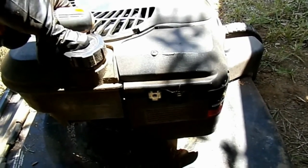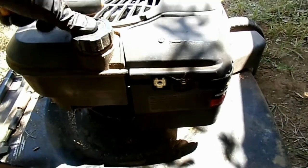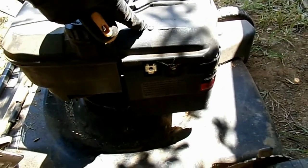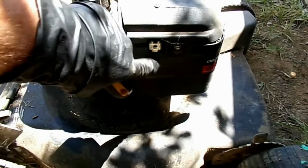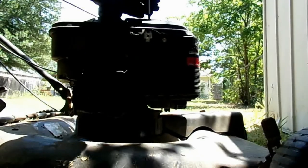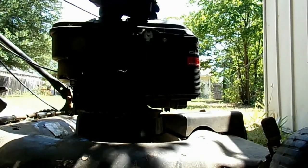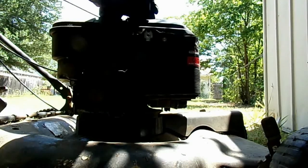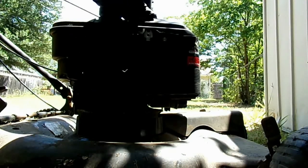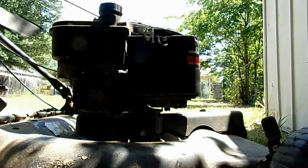I like to use a pair of vice grips to clamp off the fuel line. We'll start out by removing this cover right here and then we'll remove the air filter. You want to remove this because it is attached to the top of the air filter housing.